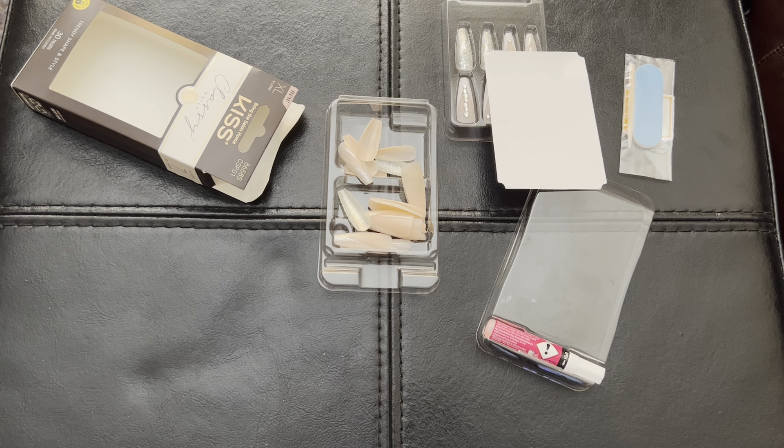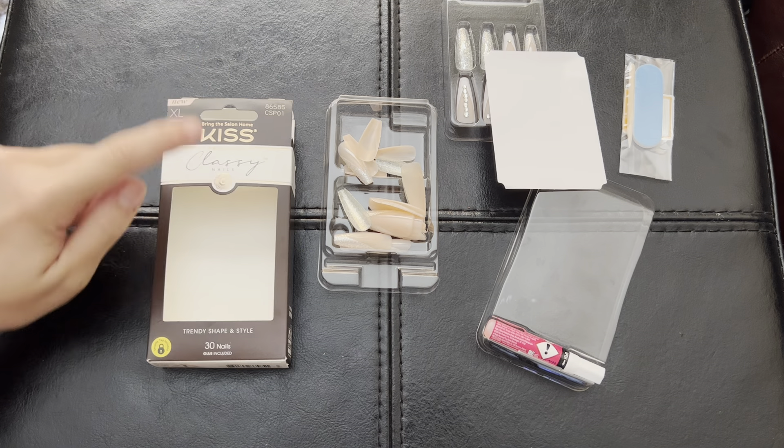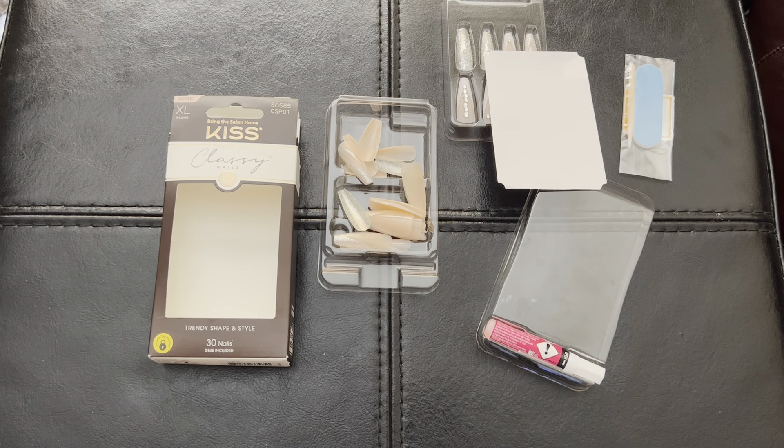And if you need any replacements, you can always file down one of the other nails to fit your exact nail size. So if you're looking for a nice, classy, date night set of nails, this is definitely for you. Thank you.